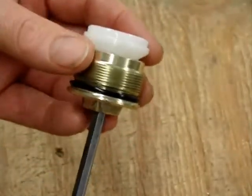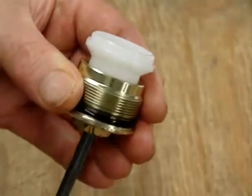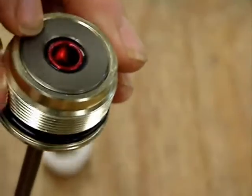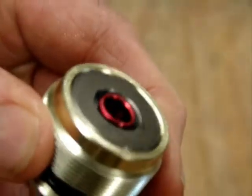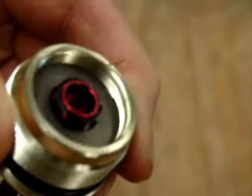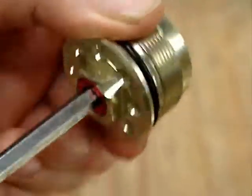To add preload to the front spring on the forks, to make the spring stiffer, you rotate that allen clockwise. That simply moves out this disk that presses against the spring. To take away preload from the spring, you just rotate it counterclockwise.